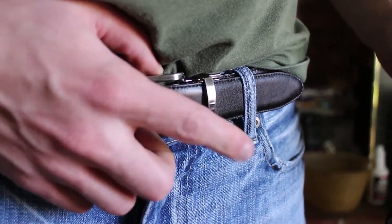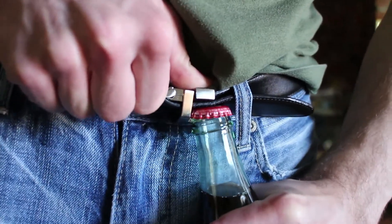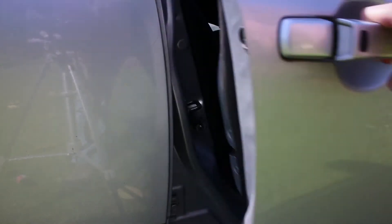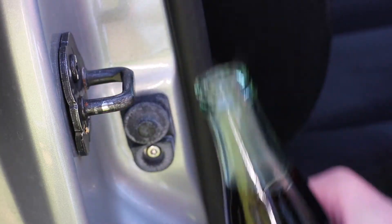How about a belt buckle? This small metal loop works nicely — just use it in the same way. And notice my car door has this small latch; it happens to be just the right size to pull off a cap. Works like a charm.